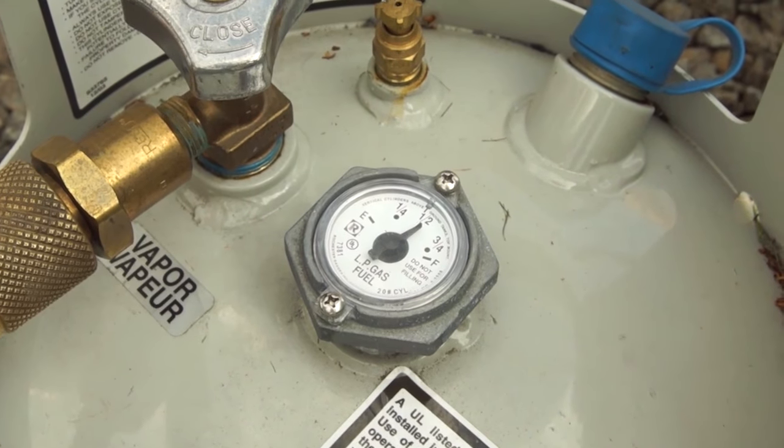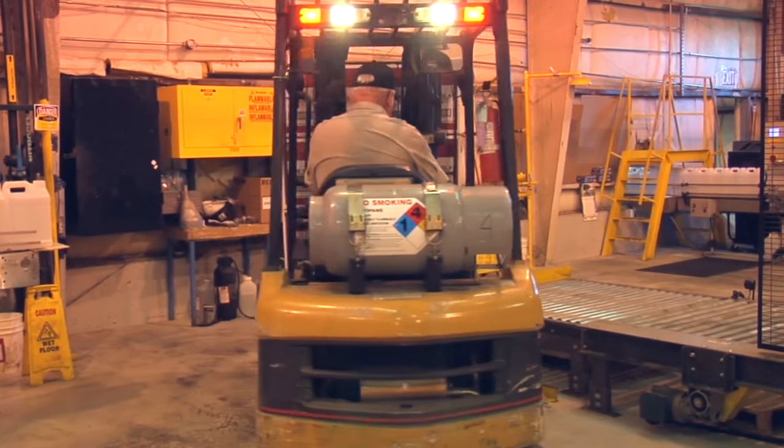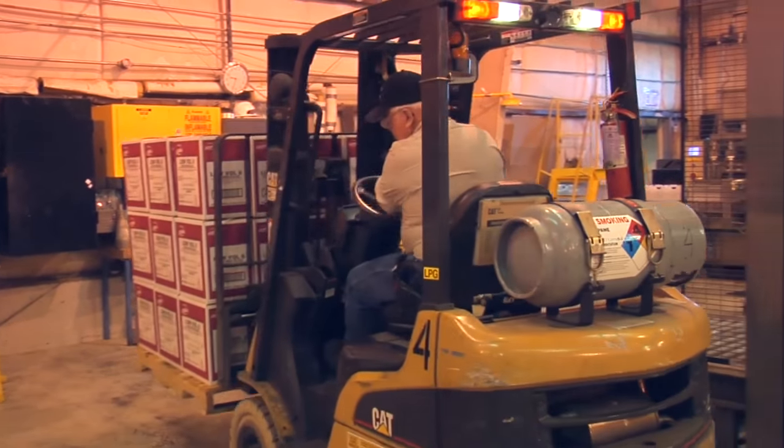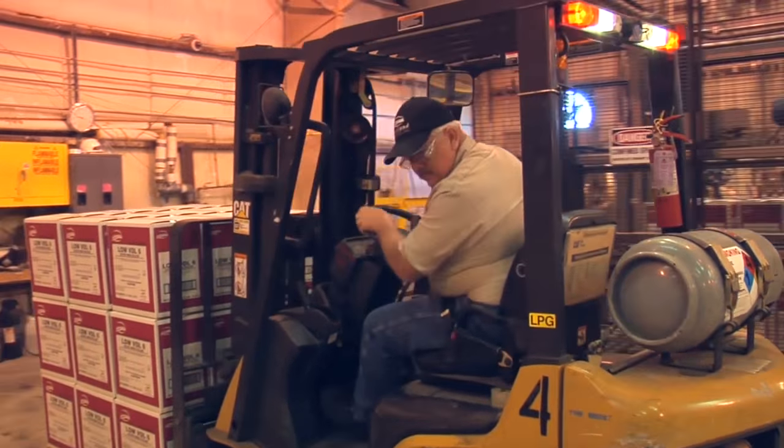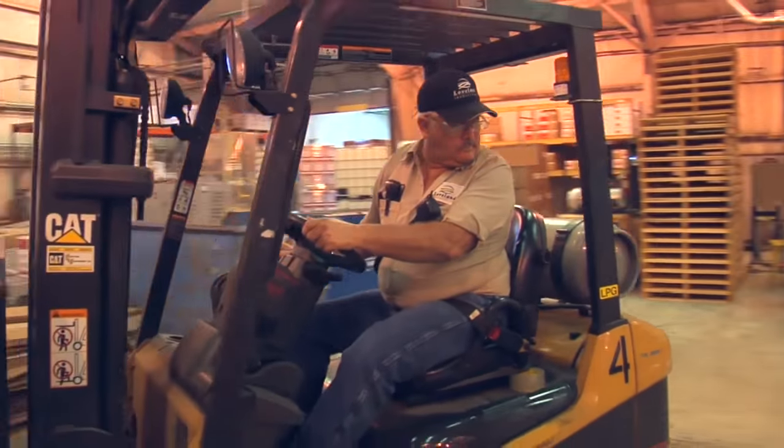There are two types of fuel cylinders: liquid draw and vapor draw. Liquid draw cylinders are used on large vehicles like forklifts. These machines pull liquid fuel from the bottom of the cylinder. These will not work on propane-powered floor equipment.